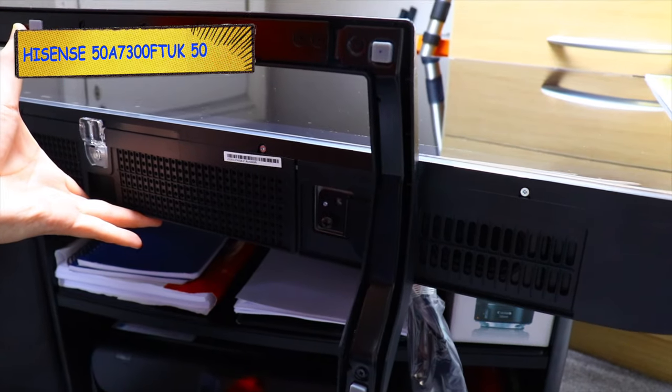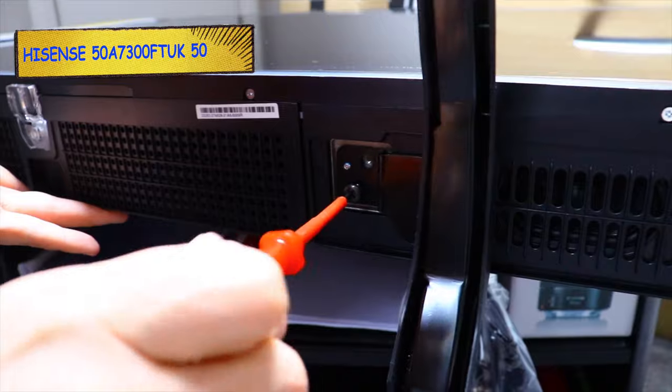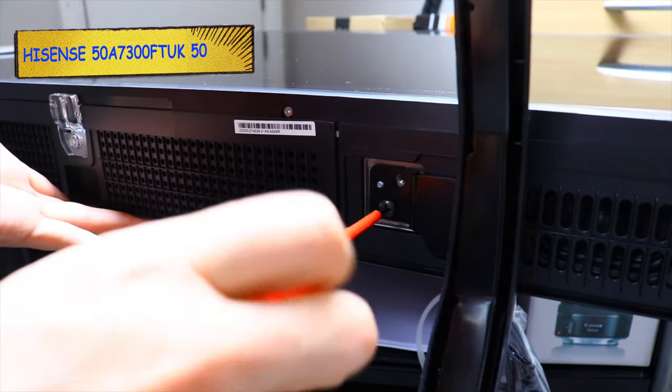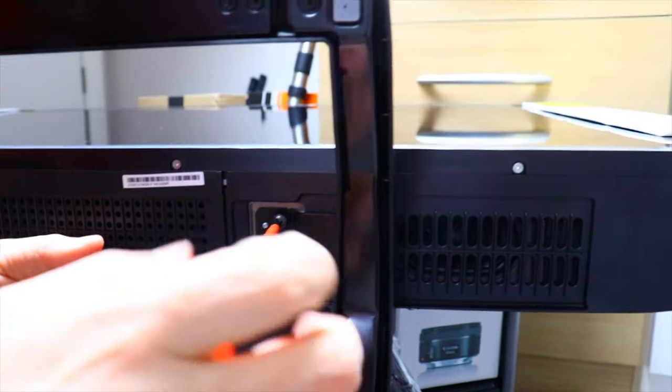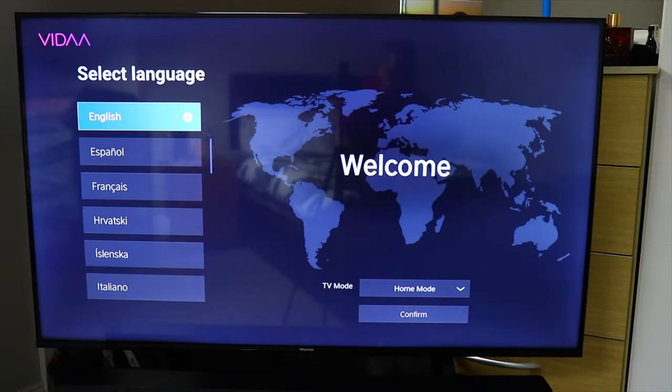Something interesting about this TV is that it's very, very cheap — it's £350 in the UK for a 50-inch TV. It's 4K, so obviously it's not going to be as fantastic as Samsung or LG, but for the price it's fantastic in my opinion.